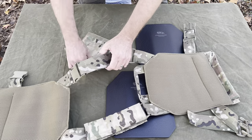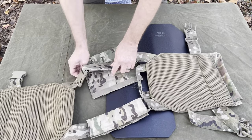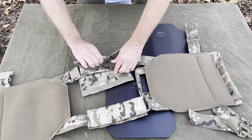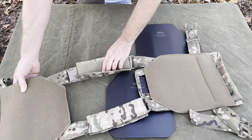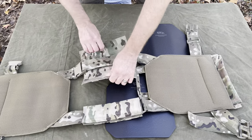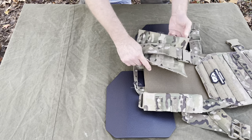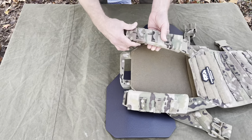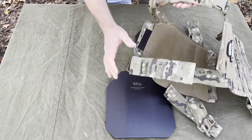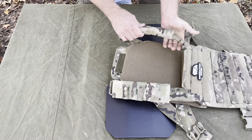Whoops, I got it on backwards. Got to be smarter than the plate carrier, you know — come on now. You want the MOLLE webbing on the outside like that.